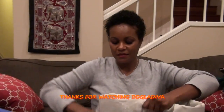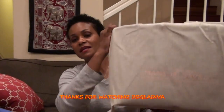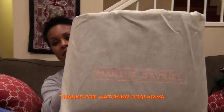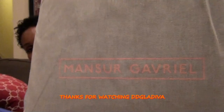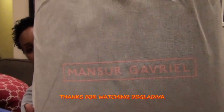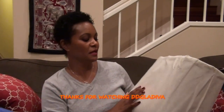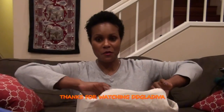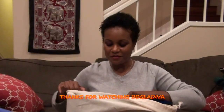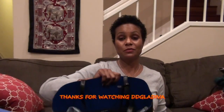It's wrapped in a dust bag — the same burlap-type cotton dust bag like before — with the brand name Mansoor Gabrielle printed on the front in a peachy-pink color. Let's open it, I'm so excited because I haven't seen this yet.